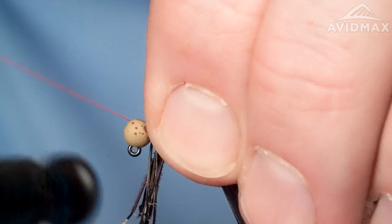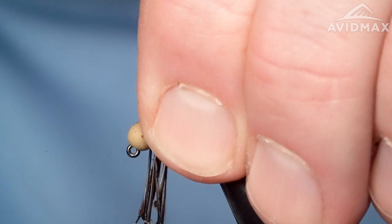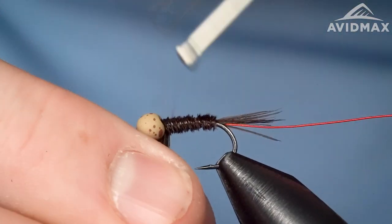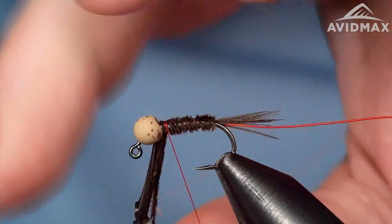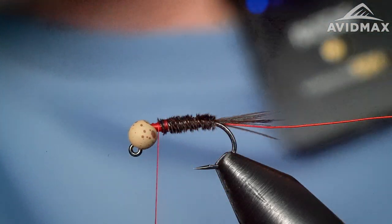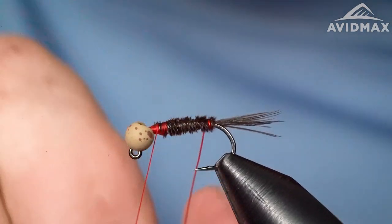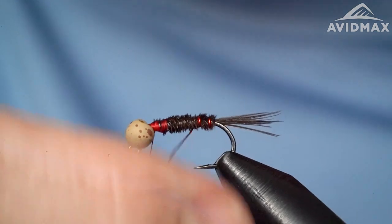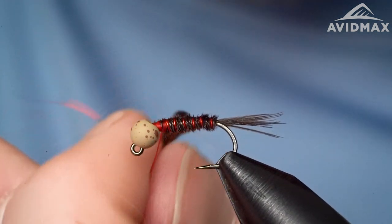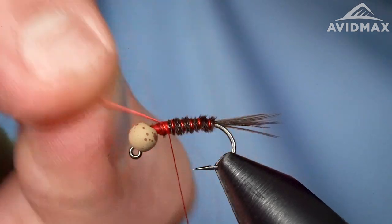Once the body is fully covered, secure it down with some nice locking wraps in front and behind, then clip out the excess. Then go ahead and rib it — bring that wire forward counter-wrapping five or six times up the shank and secure it in place. Break off the excess wire and save it for the next fly.